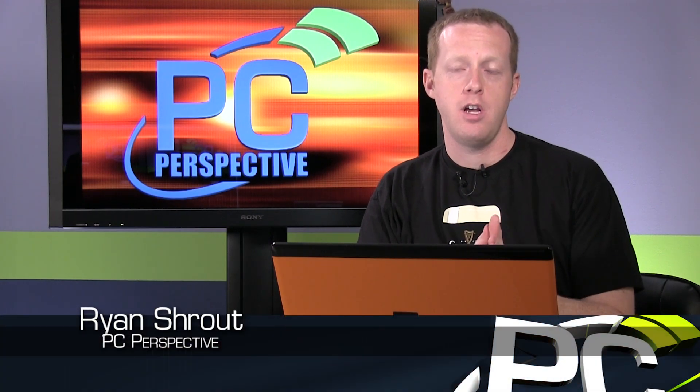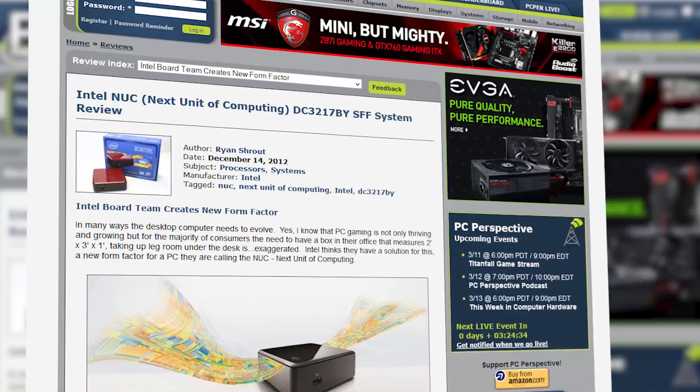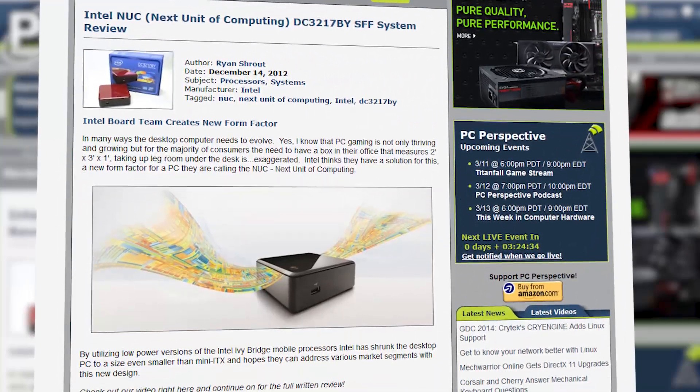Hey everybody, welcome to PC Perspective. When Intel first released the NUC device back in December of 2012, we were all kind of taken aback at this massive computing giant creating this tiny four inch by four inch platform they called the Next Unit of Computing.